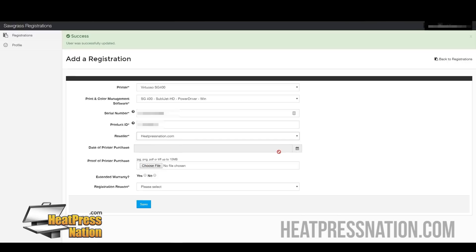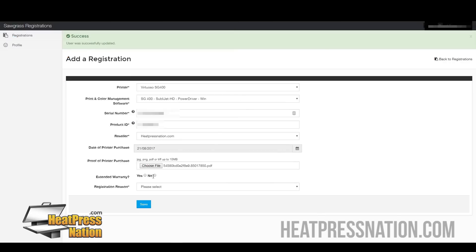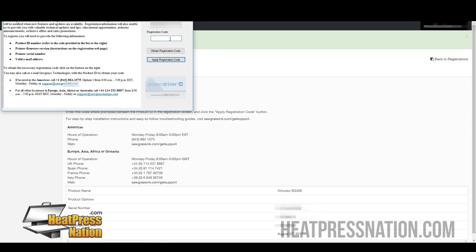Enter in the date your printer was purchased, so go ahead and click right here and enter in the actual date that it was purchased. For proof of printer purchase, I would recommend you go through your email, type in Heat Press Nation for your invoice, and print that out so you can upload it here. Now that you're complete, we're going to go ahead and take this registration code — I would recommend double-clicking this, right-click, and then copy. Open up our registration page, right-click and paste it, so you have the correct code, and apply the registration code. Once you're done, it should let you know that your product has been registered fully.